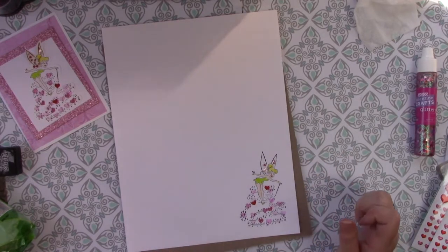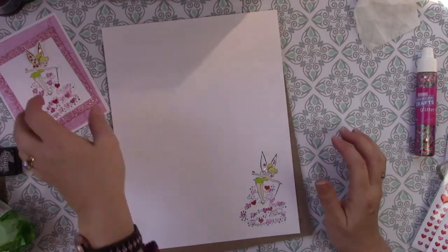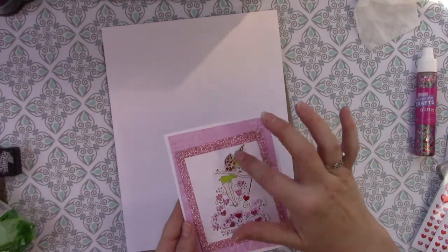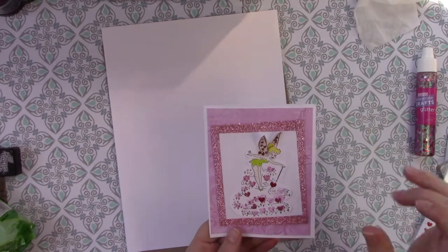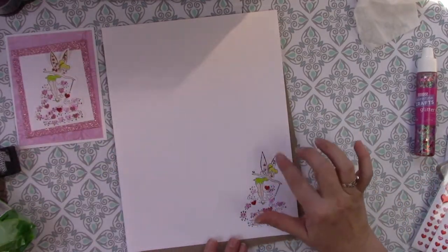Once the wings get dry, I'm going to fussy cut around this. Fussy cutting — if you can look at this card, I just cut around it. I didn't glue down her wings on this one either because I wanted her wings to be up. So you can see, I just want to cut around here.